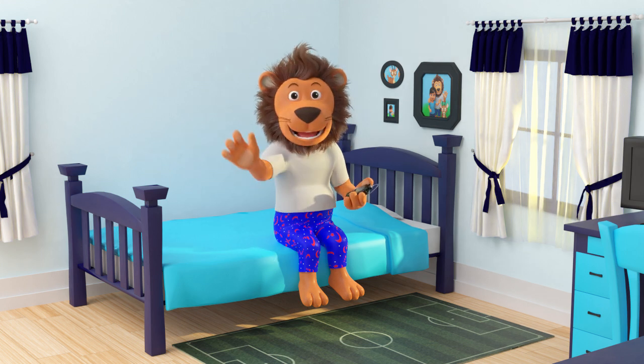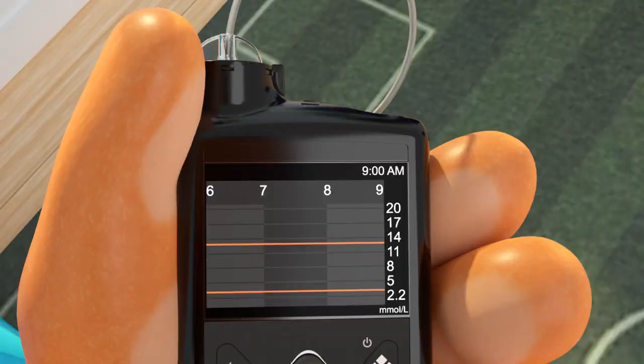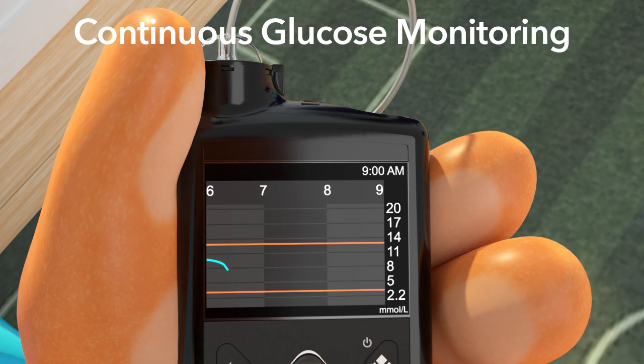Hi, Lenny! What are you looking at? Oh, I see! You are looking at the CGM feature on your insulin pump. CGM means continuous glucose monitoring. It's a way of constantly checking your blood glucose levels. It shows you how high or low and how fast or slow the glucose level is in your body.